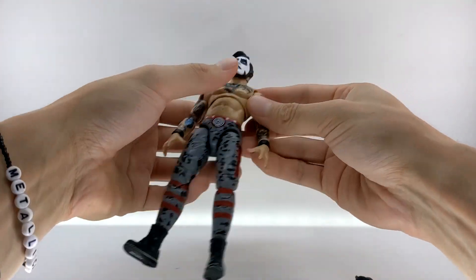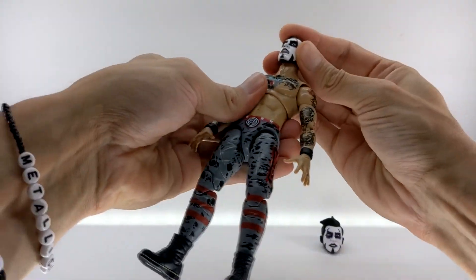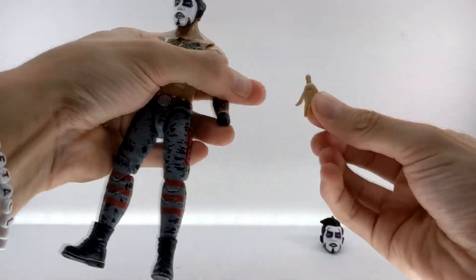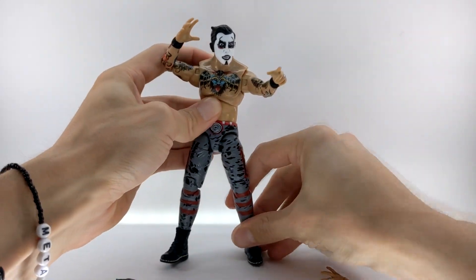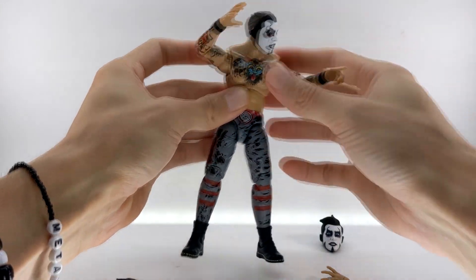Interchanging the accessories on the Danhausen figure is very easy. You simply pop the head off, and the other heads pop on with no problem. Hands are the same thing. If you wanted to get Danhausen into his classic curse pose, he obviously has all of the articulation necessary to do that.